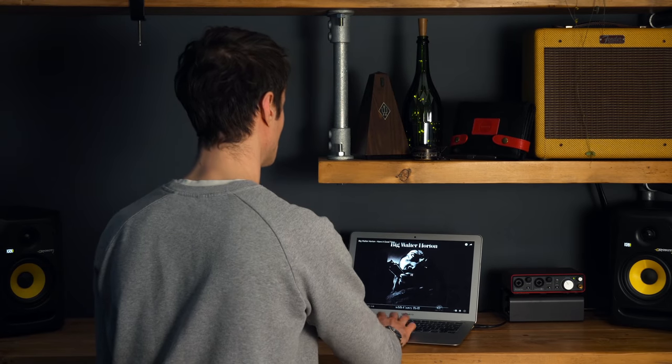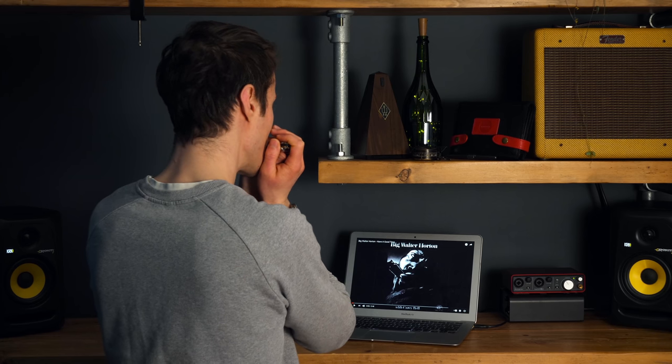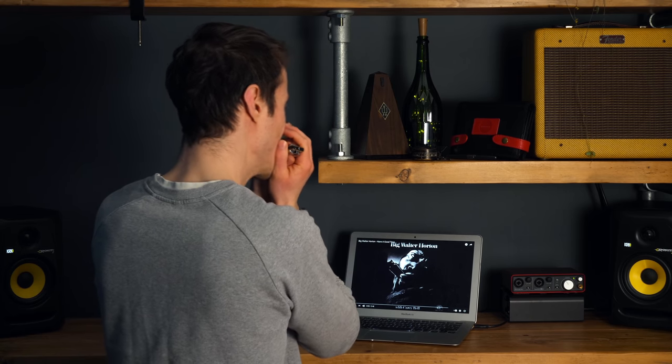I was chatting to David Barrett about this, and he has this great rule: listen once, play once. I would go even further and say before you play at all, listen at least 10 times to the lick. Then you'll start to get it in your mind and learn it a lot faster. I know it's not as exciting as grabbing your harmonica, but trust me, it will get you there a lot quicker.